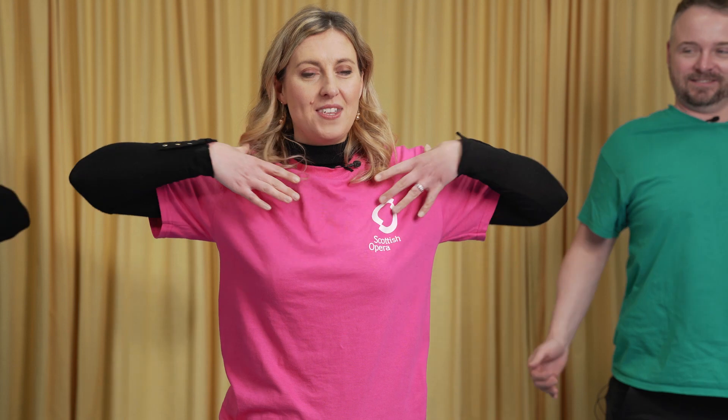Coming back to the centre again, feeling nice and tall. Let's roll our shoulders — firstly moving our shoulders backwards and just thinking about opening up this space here. This is going to really help us when we come to think about doing an expansive and energised breath.